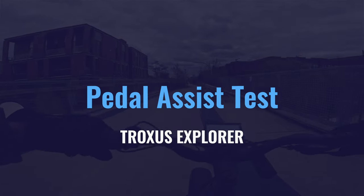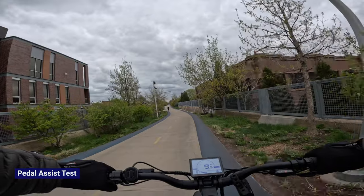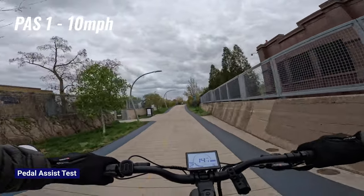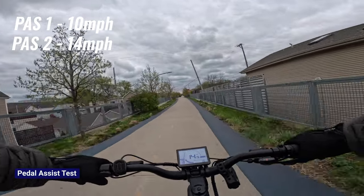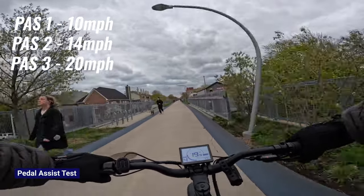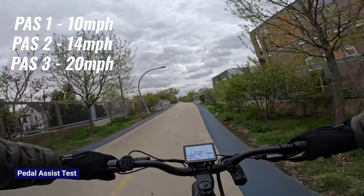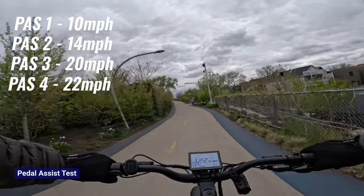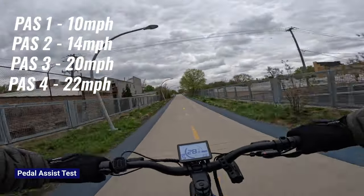Now we're going to check out the pedal assist levels. In pedal assist level one, the average speed is 10 miles an hour. Let's put it in two — we're doing 14 miles an hour on pedal assist two. Number three — on three, we're about 20 miles an hour. In pedal assist four, doing about 22 miles an hour. Pedal assist five — 28 miles an hour.